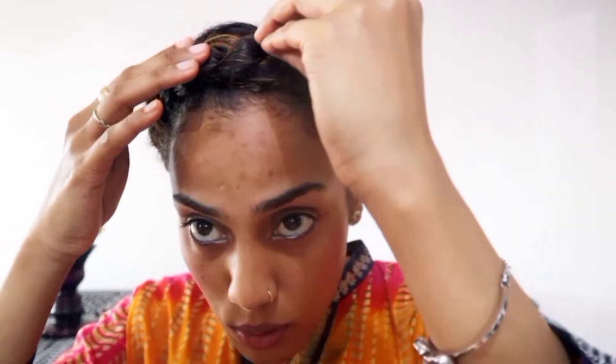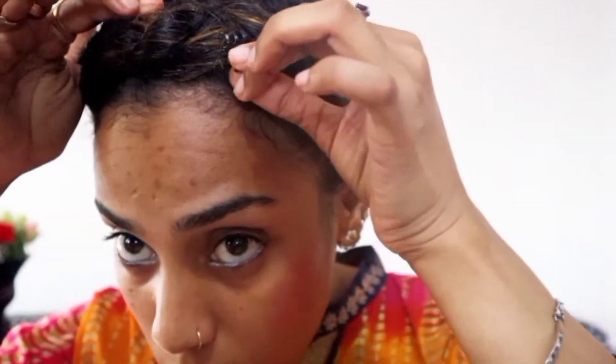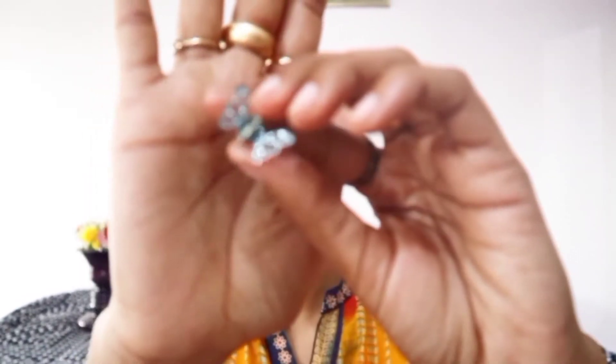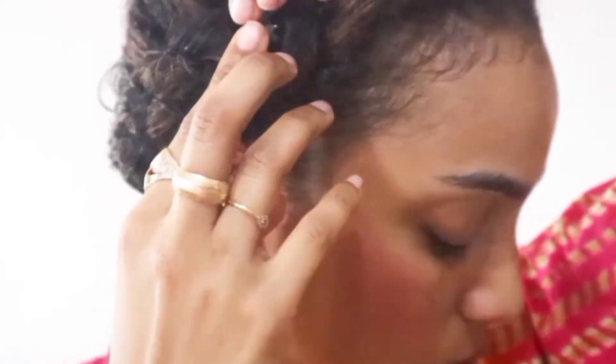That's the first one, perfectly placed. Let's put in a few more — one in the middle, a little shiny green one. You can get these accessories online, at random shops, stores, supermarkets, anywhere. This butterfly is poking out a bit too much, so I'll just press it in here. A few more — a little blue one, so sparkly.